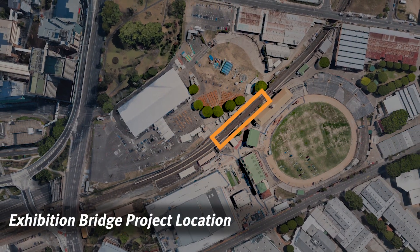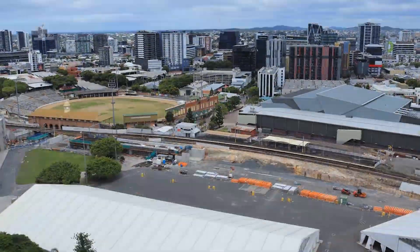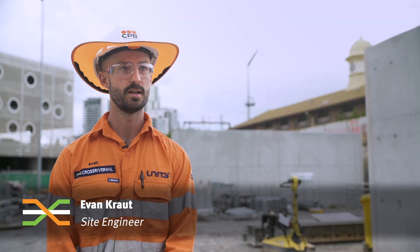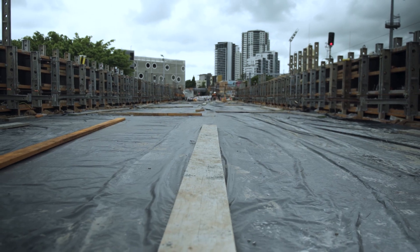The main work started here at Exhibition Station at the start of last year. In January we commenced with the initial piling works and then moved on to our bridge construction. We have three areas running at the moment: the detailed earthworks running on the approach to the bridge, our main focus which is the bridge structure itself, and the alignment works down further.